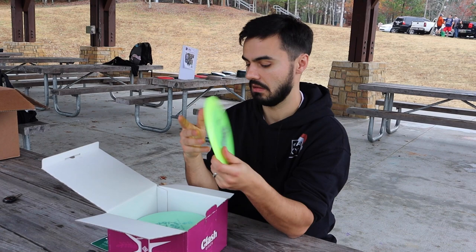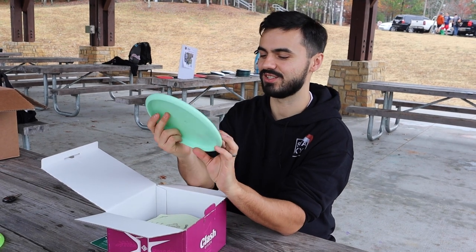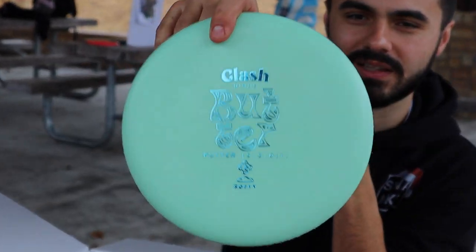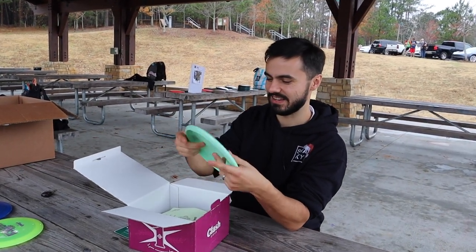Awesome! A Clash Disc Butter Putter in a softy plastic — I haven't seen the soft plastic yet. I think it's new. And the stamp, the logo for the disc, is different — they did the 'Butt-tur,' you know what I'm saying? That's actually sick, it feels really good. Awesome!